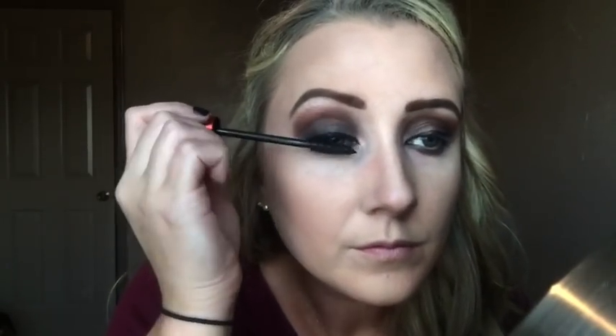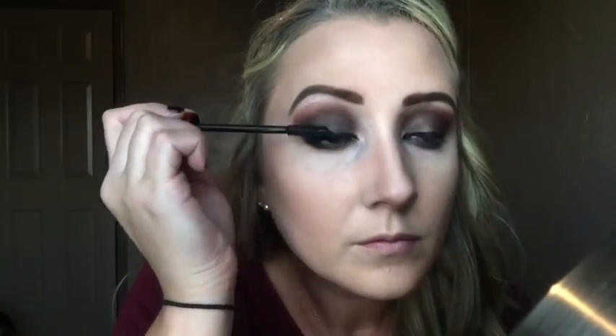Now I'm taking my L'Oreal Falsies Push-Up Drama mascara and putting a coat on before applying my falsies, just so my blonde lashes won't show up too much underneath.